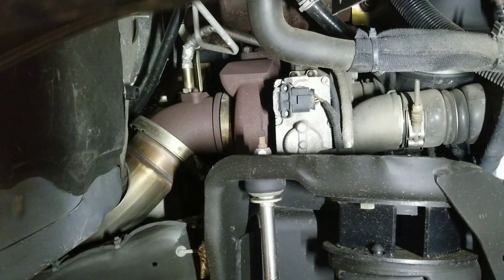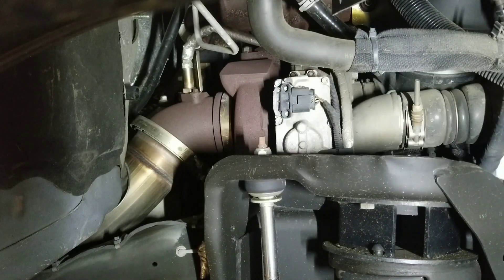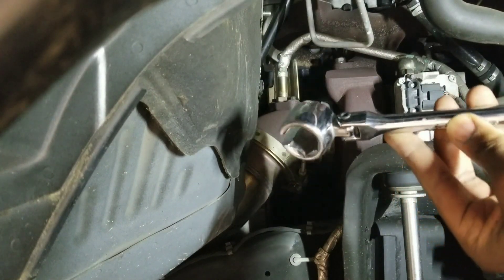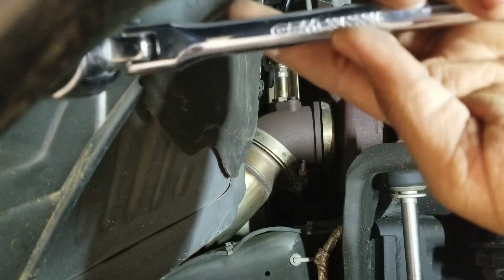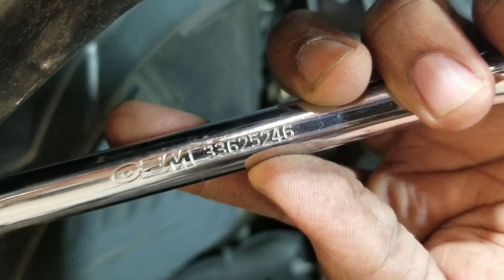This is the exhaust side of the turbocharger, and the NOx sensor is right here. In one of my previous videos I discussed the rear NOx sensor, which was replaced. Now I'm getting a code for the front sensor. I tried clearing the code, but it has returned as a pending sensor code. So now I'm going to pull that sensor out, starting with my trusty O2 wrench, which can also be used on NOx sensors. This is an OEM tool.